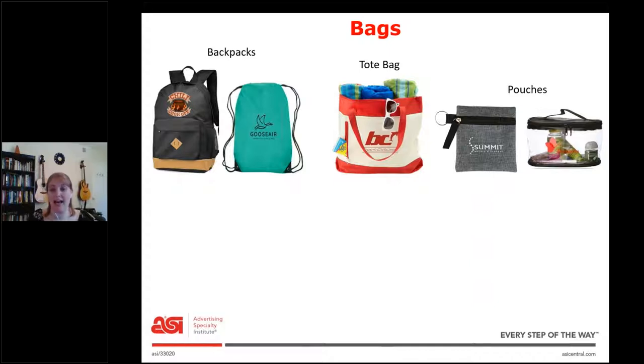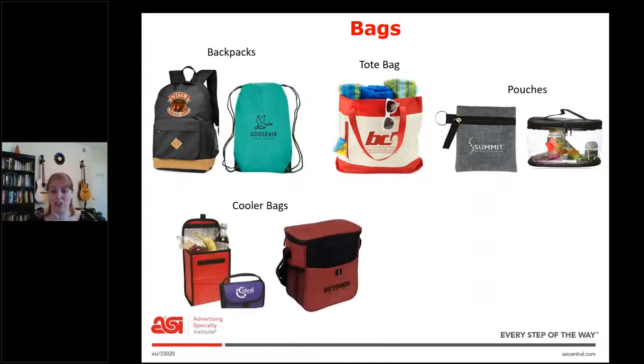Next is pouches. You're going to want to ask what they want to hold in them, because something smaller like a phone or earbuds is going to require a smaller pouch, but also maybe a zipper in the front, like this gray one. Or if you want a toiletry bag, you might want the zipper to go all the way around. Cooler bags are another thing — you'll want to ask what they want to carry. The smaller one is good for lunch every day, but the bigger one might be for a picnic or to take a six pack to a game.